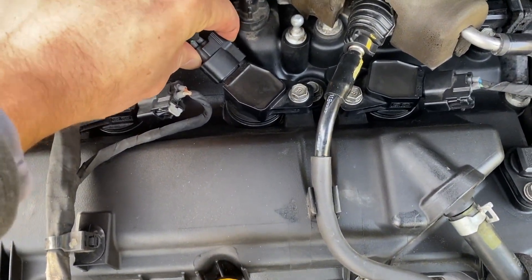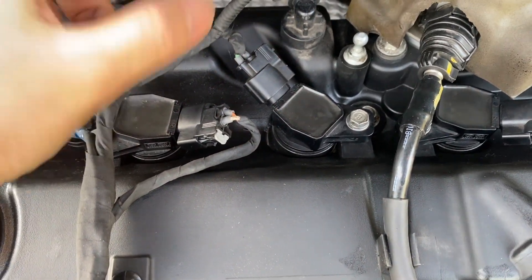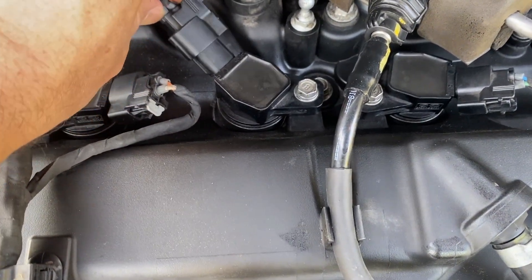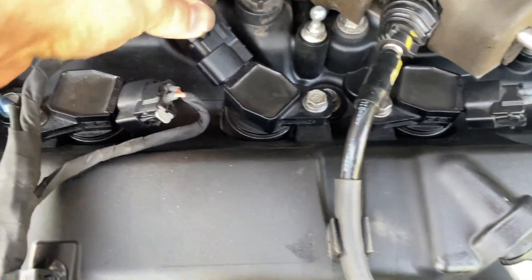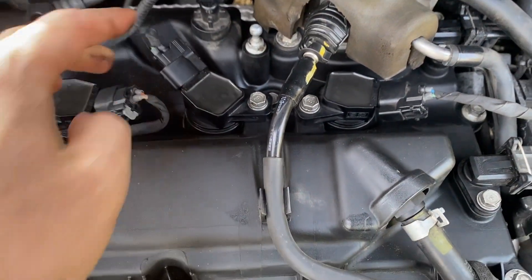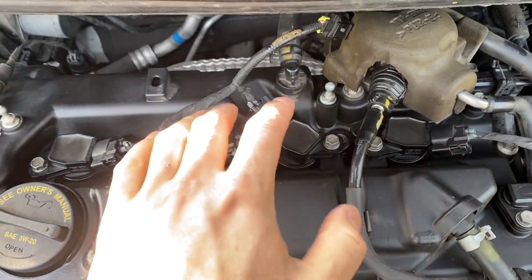In my case, after I got an oil change, this connector was loose and I didn't notice it wasn't plugged in all the way. It was hard to notice because it was right there in the middle — it wasn't clicked all the way in. That was the problem in my case.